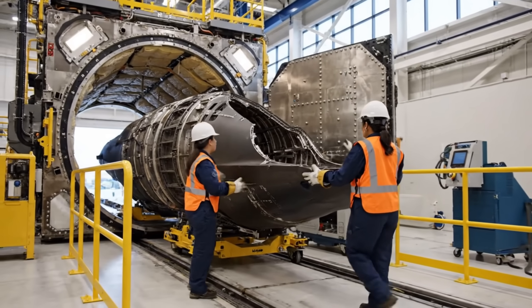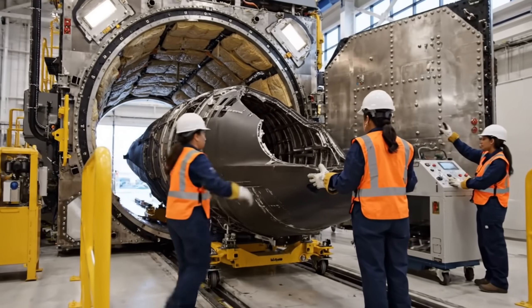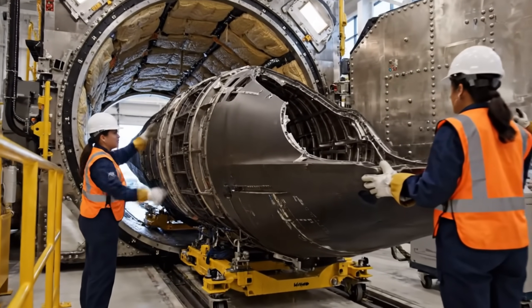.0015. Aligning starboard side. Looks good. Keep it coming slowly. Clear on the port side.